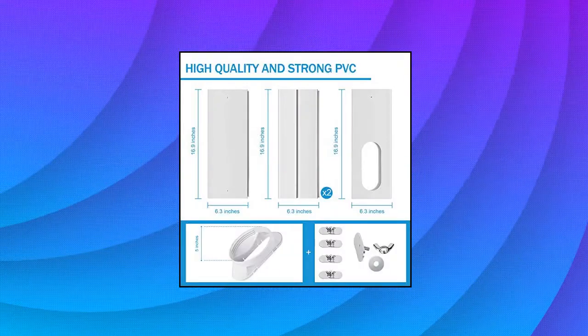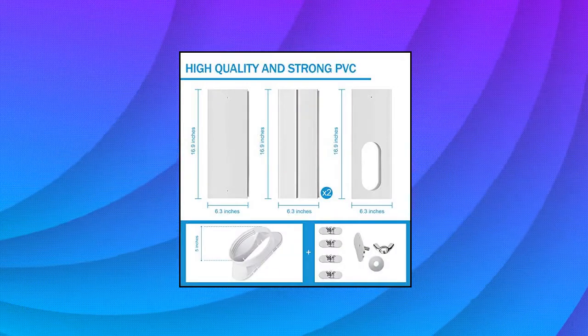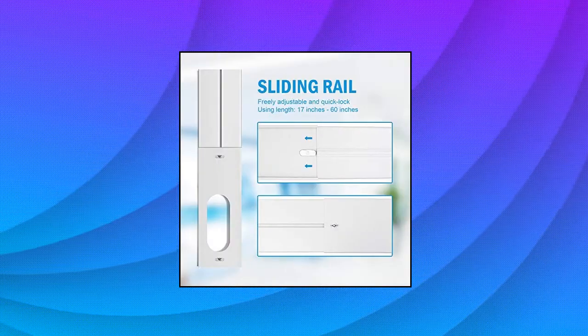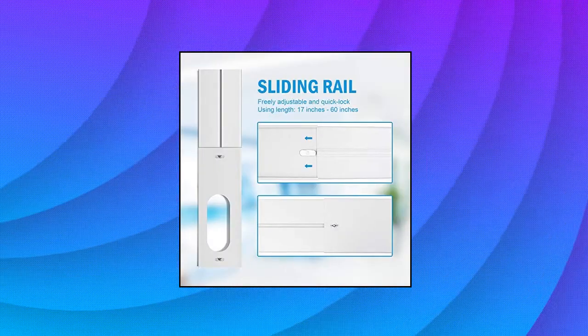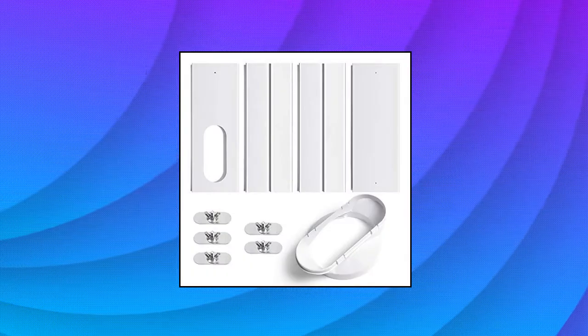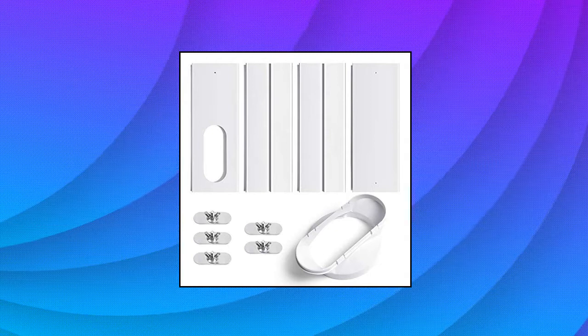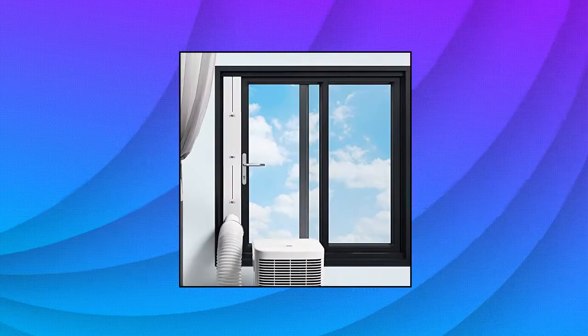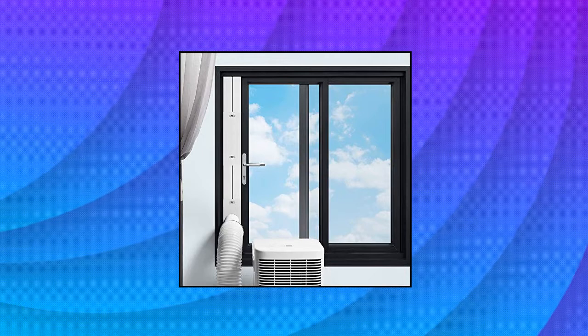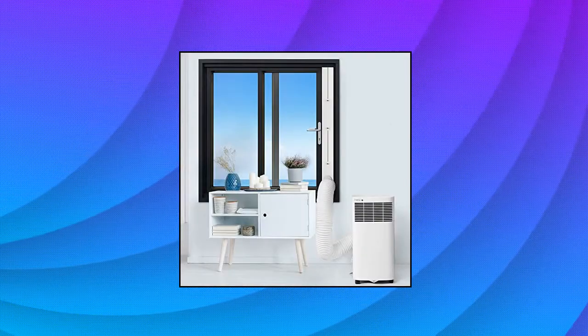Yulshai window vent kit includes four plates, five diameter coupler, and screw accessories. Suitable for all air conditioner exhaust hoses with a diameter of 5 inches. Great for LG, Whynter, Haier, and other air conditioning accessories. The Yulshai AC vent kit has a humanized rail design, which makes it easy to slide the seal plates and fast lock. No tools required.